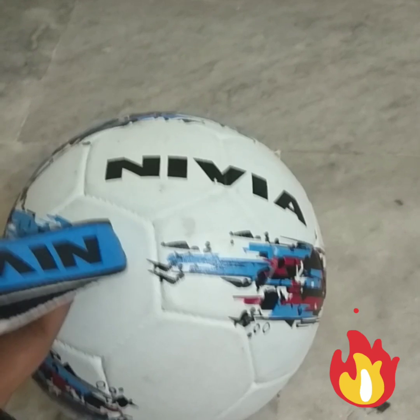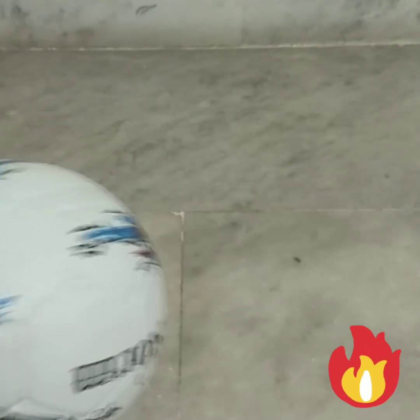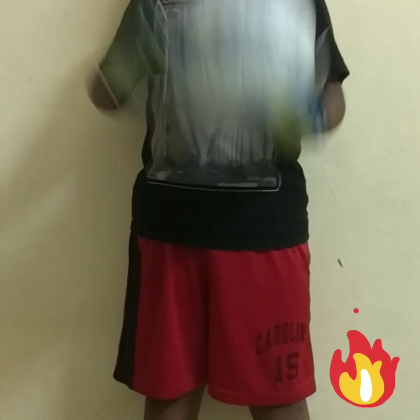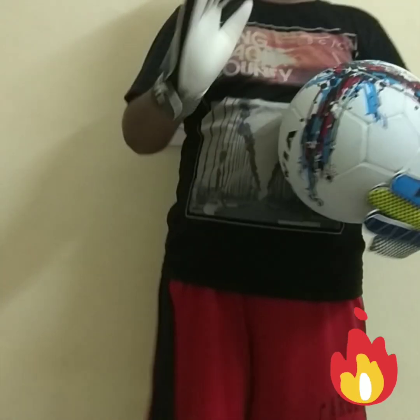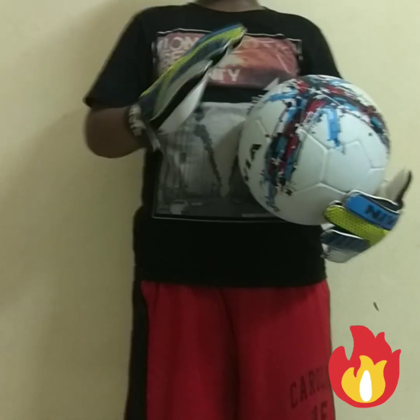Now, this is the time to test these gloves. I'll wear them and show you the test. Let's use this ball to test our gloves — Nivea Storm. You can see the unboxing video of our previous one. Very good touch and grip. This is well prepared for beginners only, not for professionals, but very good ones.